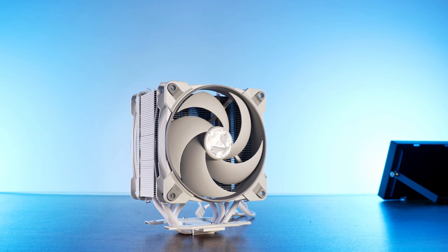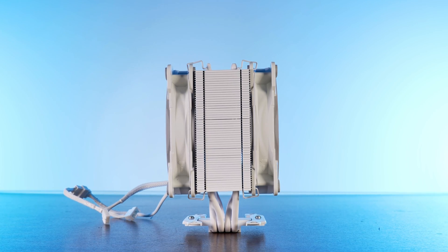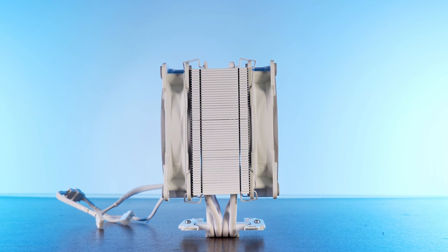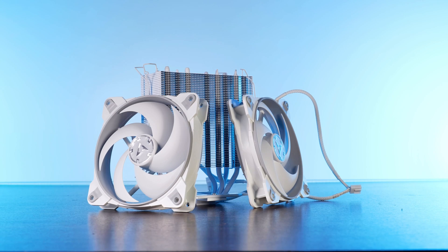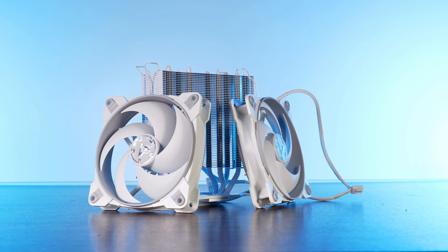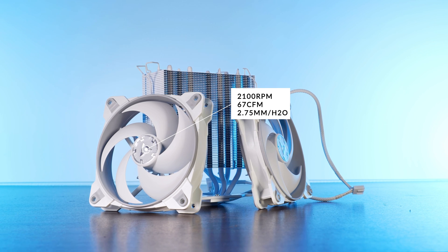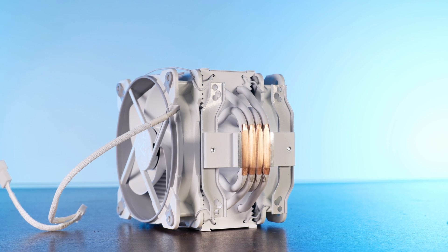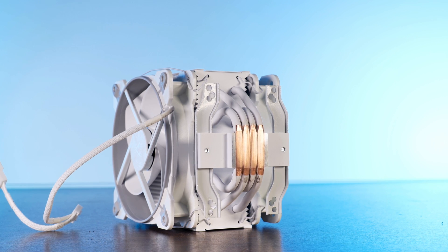The Freezer 34 Esports and Esports Duo are single tower coolers measuring 157 millimeters in height. Due to the really thin radiator, every fan configuration will not be interfering with your RAM, making this a 100% RAM compatible cooler. The fans used on here are Bionics P120s, spinning at up to 2100 RPM while pushing 67 CFM at 2.75 millimeters of H2O. Underneath the cooler, we will find Arctic's usual approach using four direct-touch copper heat pipes, which will not cover the complete IHS of most chips out there.